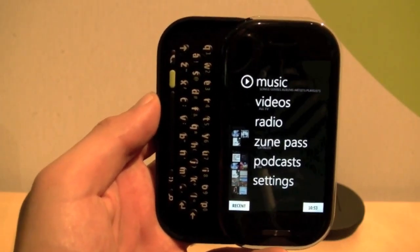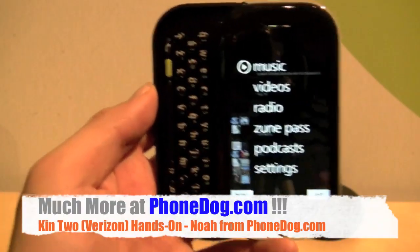Live from Mighty in San Francisco. It's the first time I've been to a nightclub — seriously — in years. I don't get out much. I'm Noah from Phonelog.com.